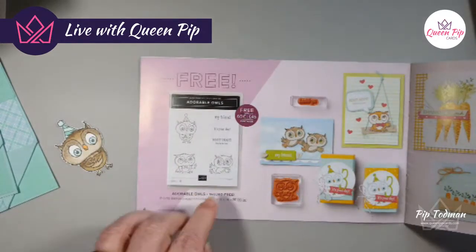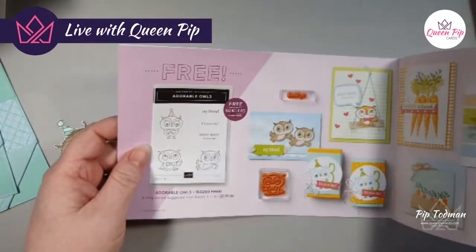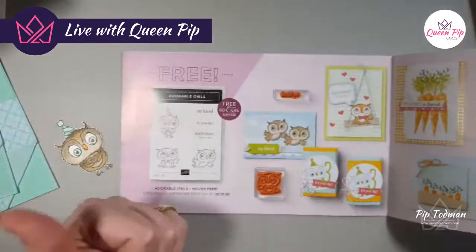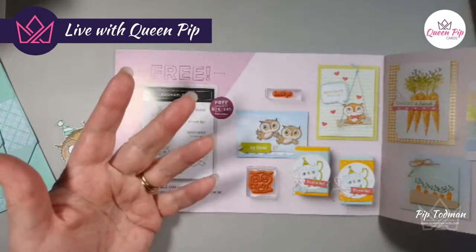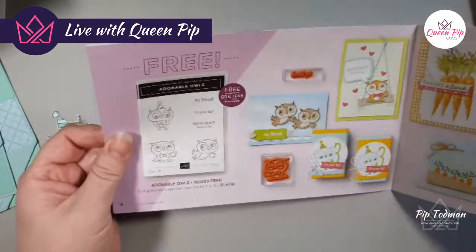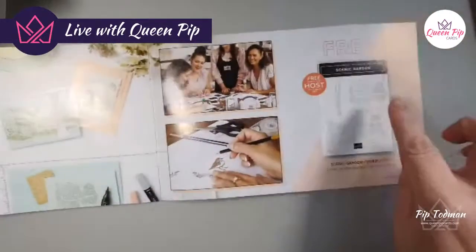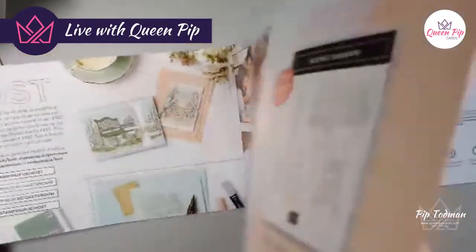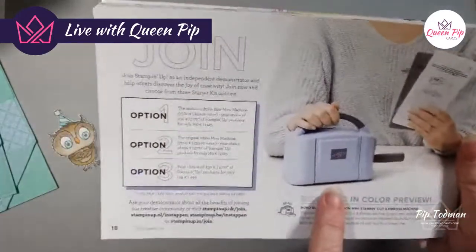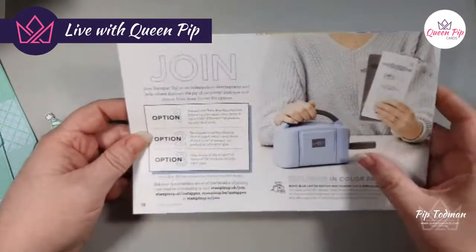Basically all these items are free with an order — it tells you: 45-pound purchase and you pick this for free. Someone says hi from Spain — sadly if you're in Spain or Italy you cannot purchase from Stampin' Up. They sell in UK, Ireland, Netherlands, Belgium, France, Germany, and Austria. The final Celebration perk: if you do a 275-pound order you get a free stamp set.